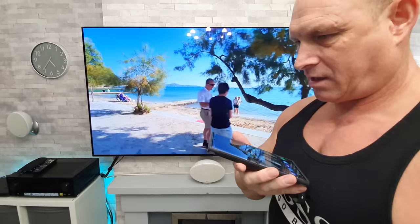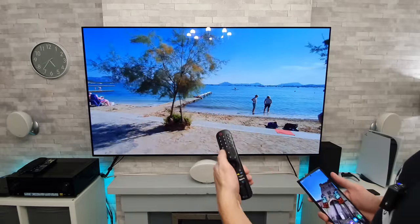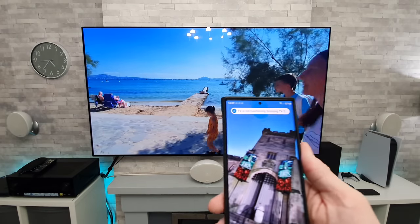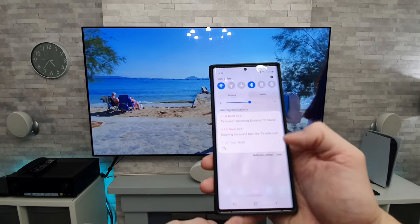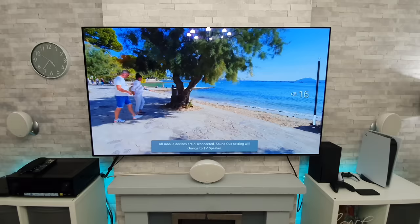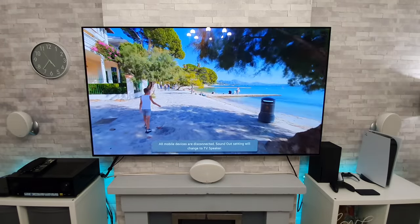If I just come around and put it up to the mic — nothing at the TV. As you can see, if I do the volume it comes up — say, mute. And if you want to stop that, all you do is swipe down and go to cancel, and then the sound will return to the TV. And that's the same with all the other actions.